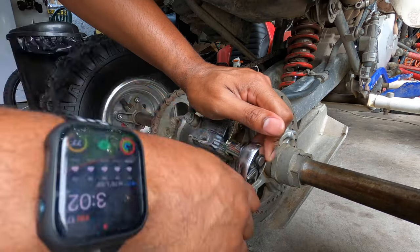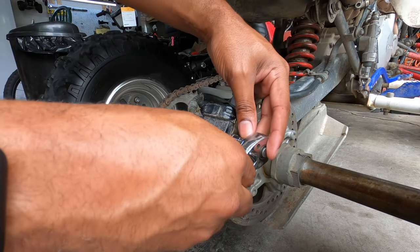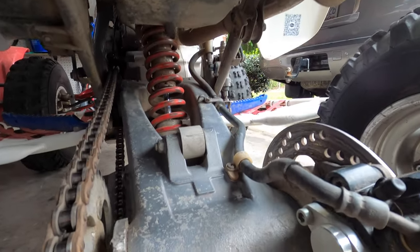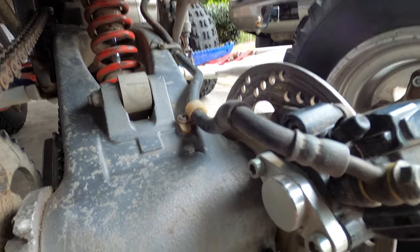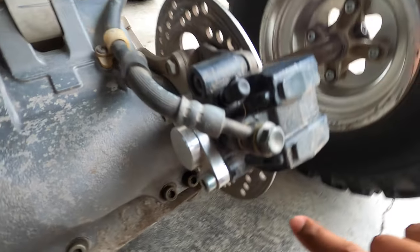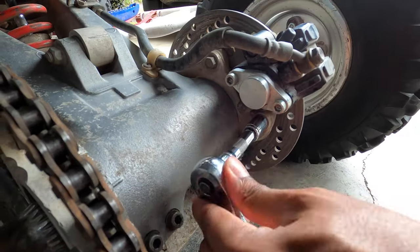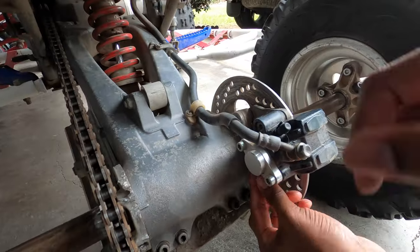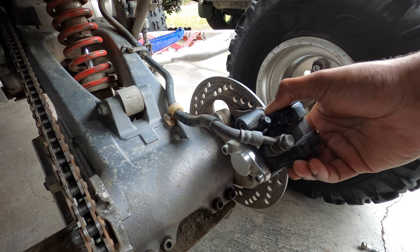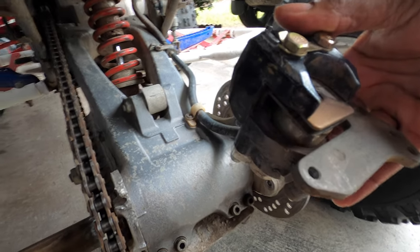I'm not taking these all the way out, but I do want to loosen them up. And then after those are loose, the next two we're going to get are the bolts there and the bolt there. Once those bottom two are out, you just want to take the caliper and slide it off.